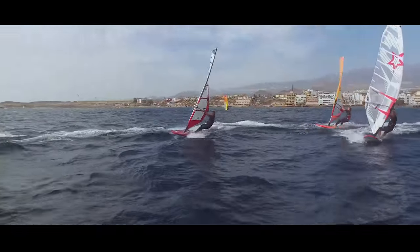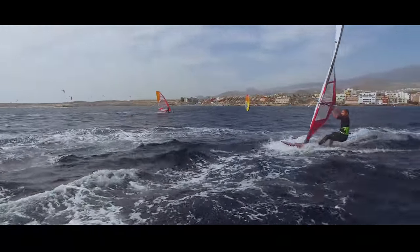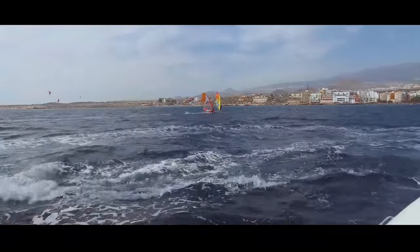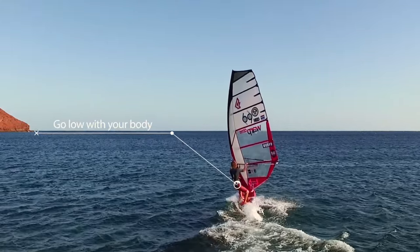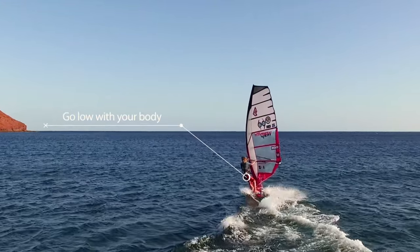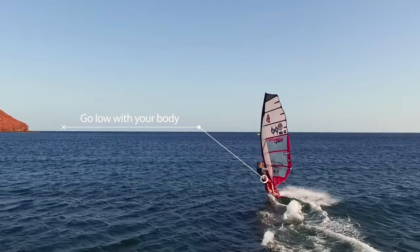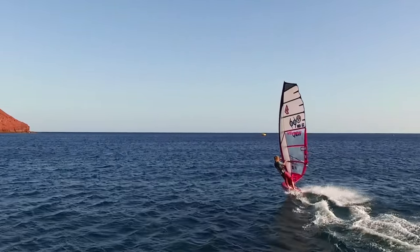To get away at the mark as soon as possible, or to take advantage of when your friends are waiting for the gust, it's important to get a good pumping technique. As with all the moves in windsurfing, it is important to keep your legs and arms bent. This allows you to keep in control of your gear, in case a strong gust suddenly enters your sail, so you have the opportunity to keep on going.